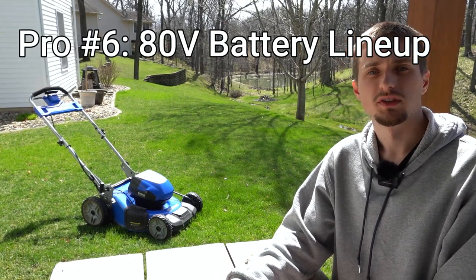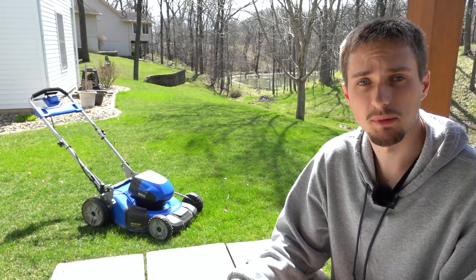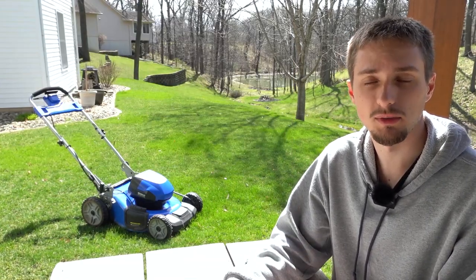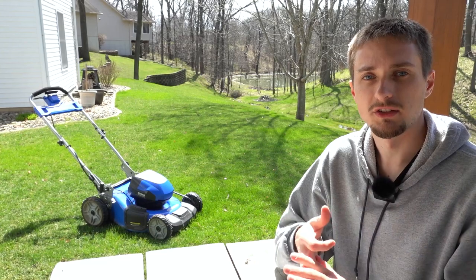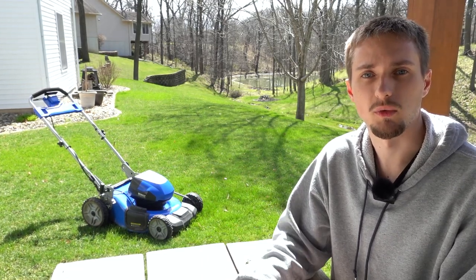The last pro I'd like to mention is that this mower is part of the 80 volt Cobalt family. You may have seen my 80 volt snowblower review — check that out if you're interested. Being part of the 80 volt lineup means you can use this battery with chainsaws, snowblowers, edgers, trimmers, blowers — just about anything Cobalt sells in terms of a yard appliance.